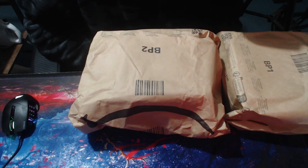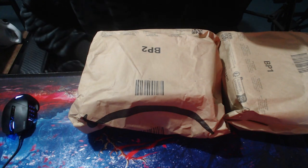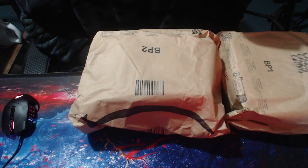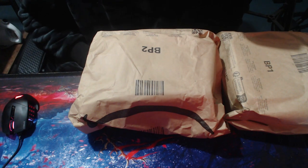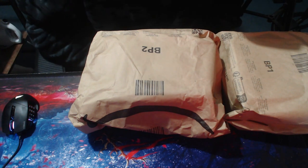Hey guys and welcome to another episode of What's in the Box, and we're going to do a little bit of an update as well. It's the 28th of December, Christmas is over — I hope everybody's had a fantastic time, lots of food, lots of alcohol, lots of just generally chilling and doing whatever you enjoy doing over the holiday period.